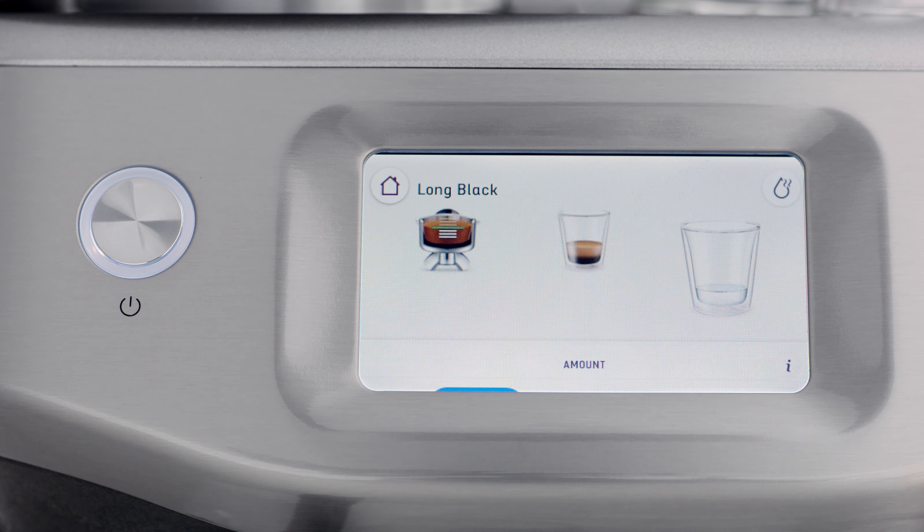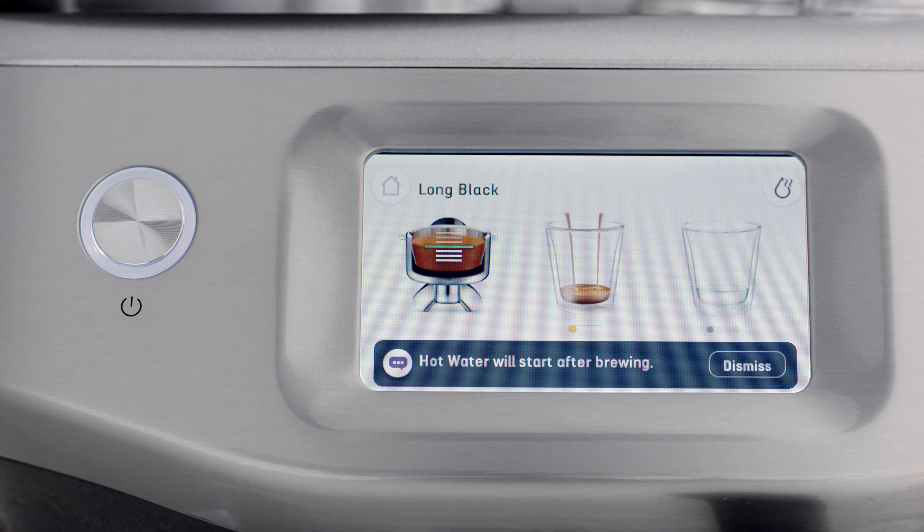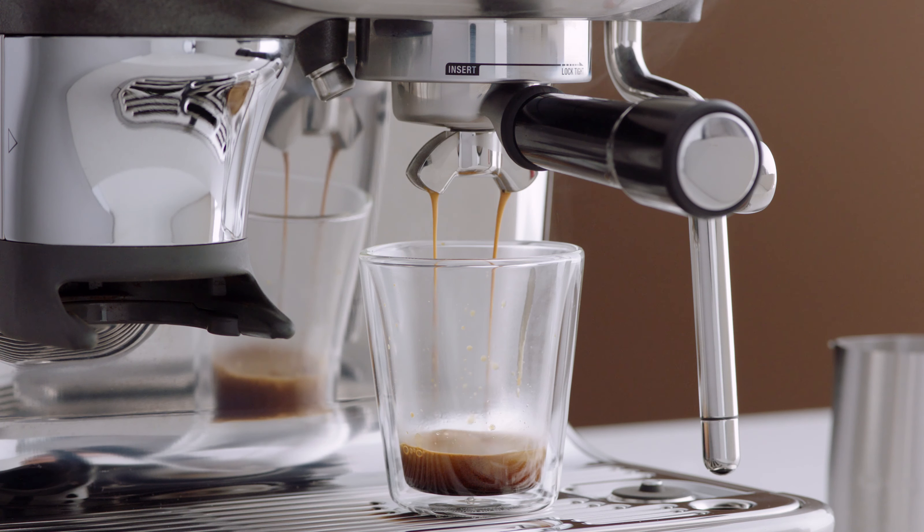Select from one of the three programmed volumes. Press brew to start the espresso extraction, which will be followed by the flow of hot water automatically.